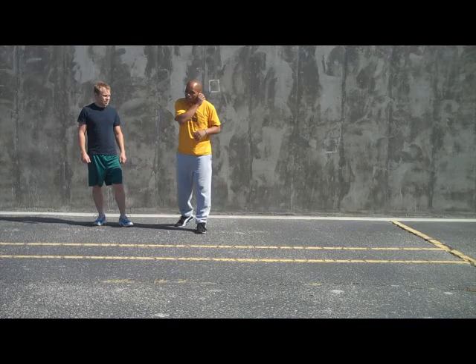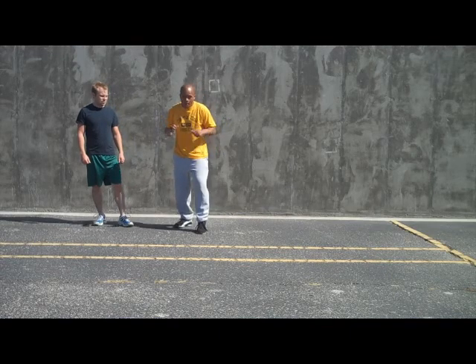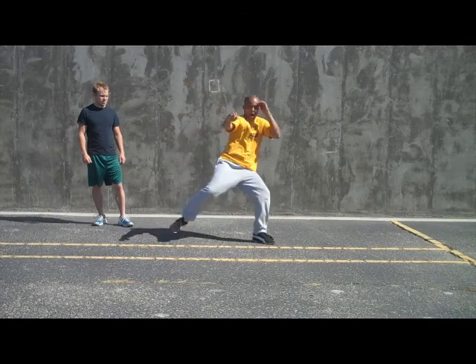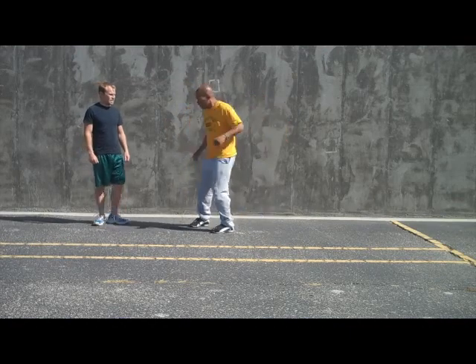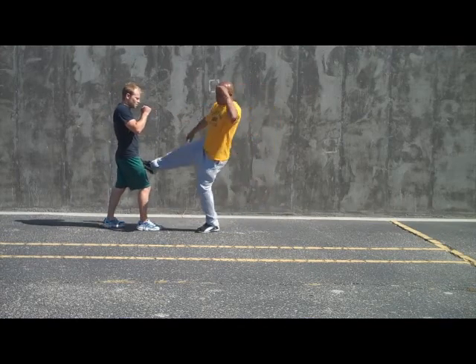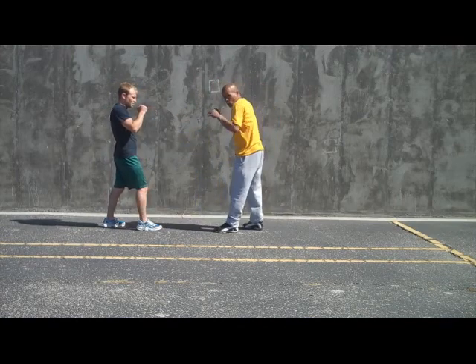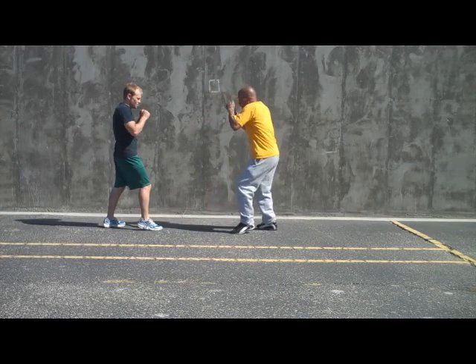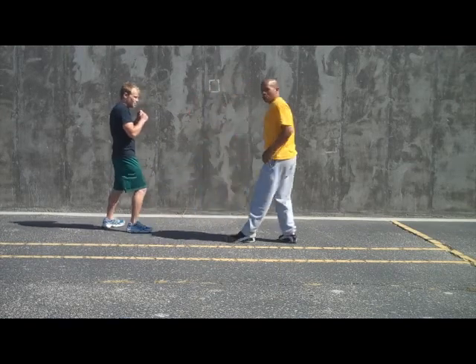You're standing. If you're working on a bag, practicing on a bag, you want to hop, kick, hop, kick on the bag — same thing on your opponent. We're not going to just kick like regular Muay Thai. We're going to cut the ankle, real committed.